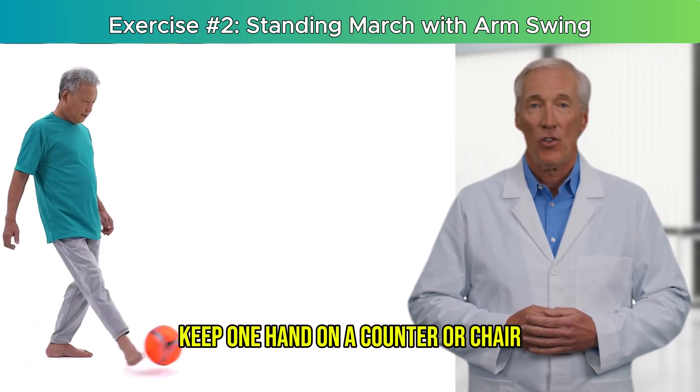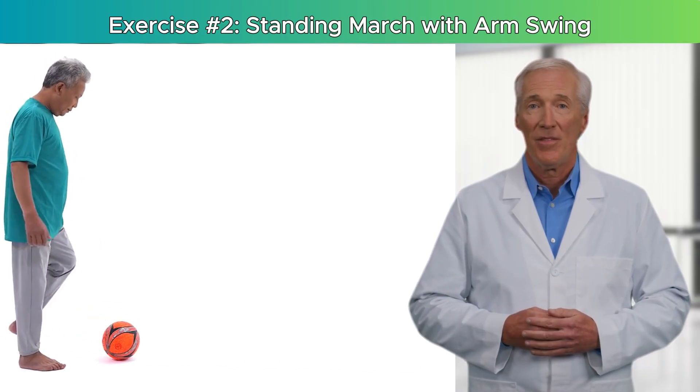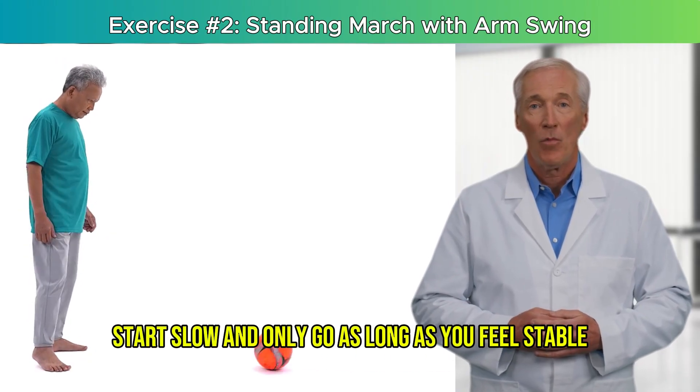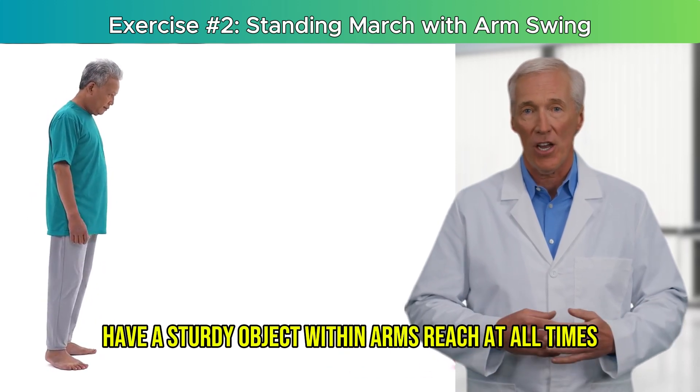If balance is shaky, keep one hand on a counter or chair. Safety guidance: make sure the floor is clear. Stand on a non-slip surface. Start slow and only go as long as you feel stable. Have a sturdy object within arm's reach at all times.